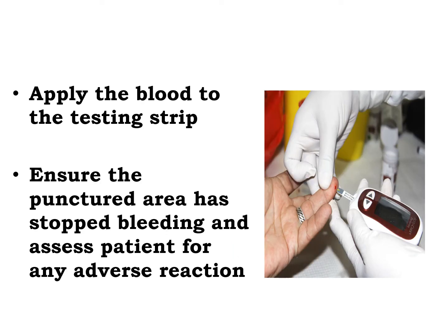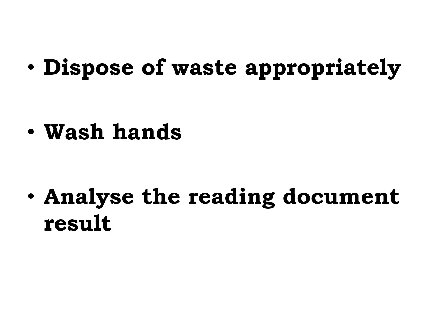Apply the blood to the testing strips. Ensure that the punctured area has stopped bleeding and assess the patient for any adverse reaction. Dispose the waste appropriately. Wash your hands, analyze the reading, and document the result.